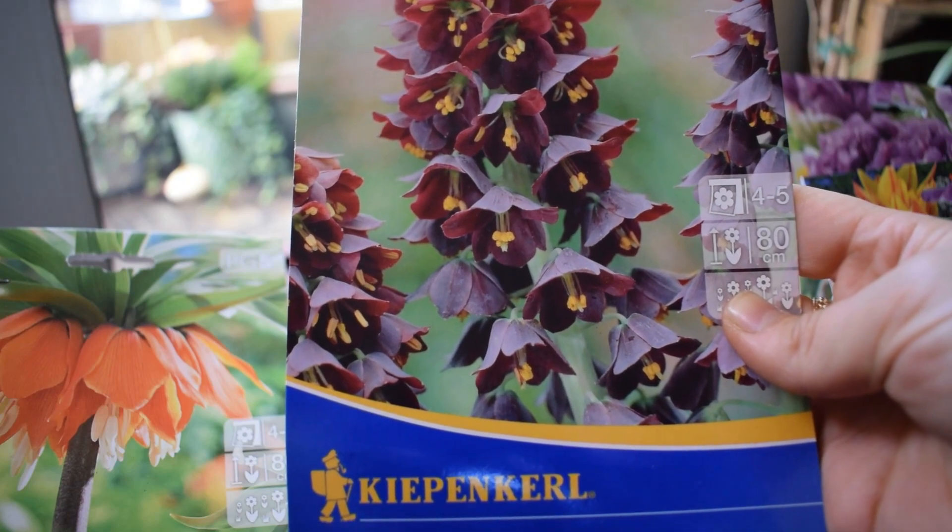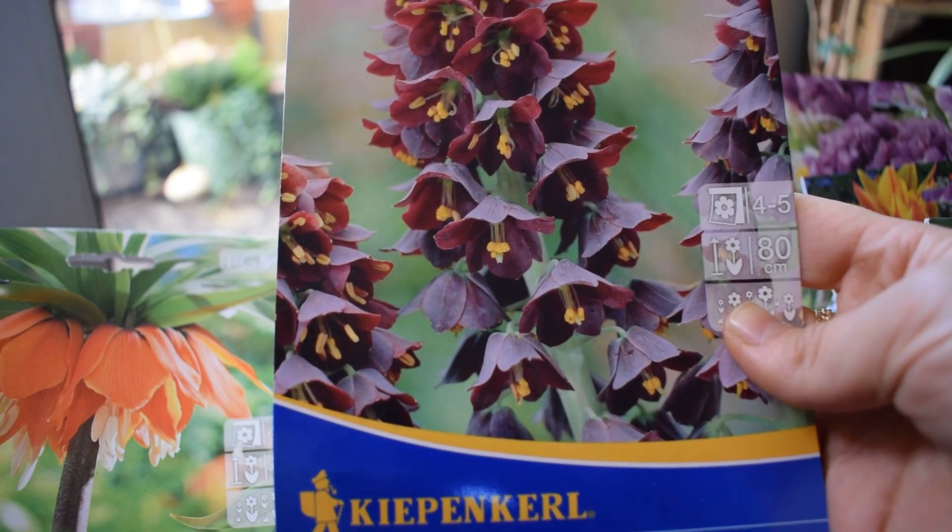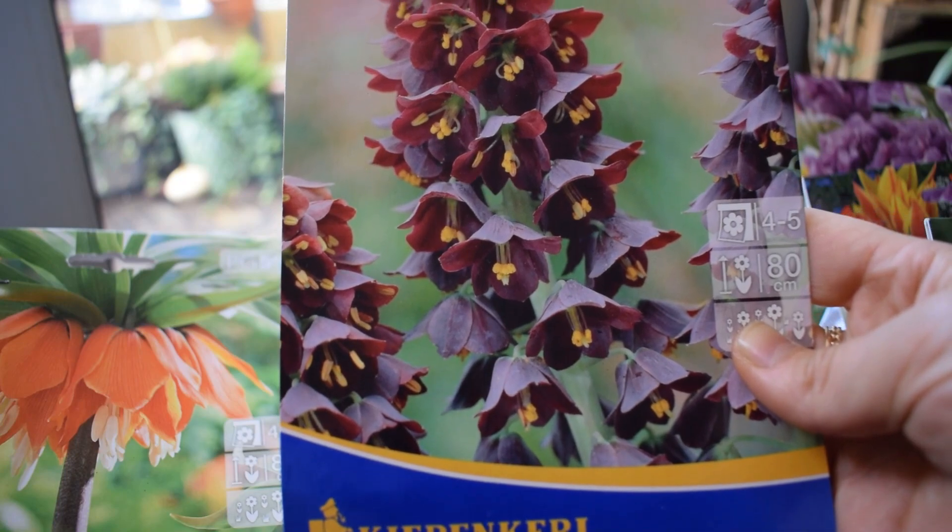And then the last fritillary is - just look at it - Persica. Oh my god, it's just unbelievable. Cannot wait - it's my first time growing these ones.